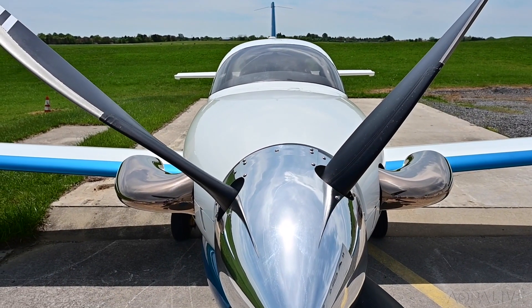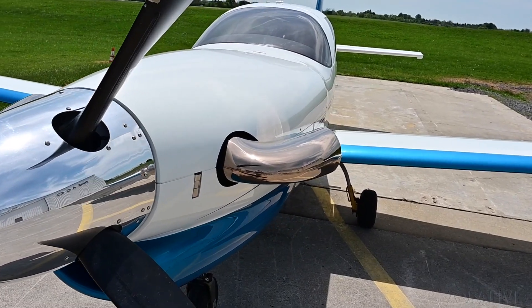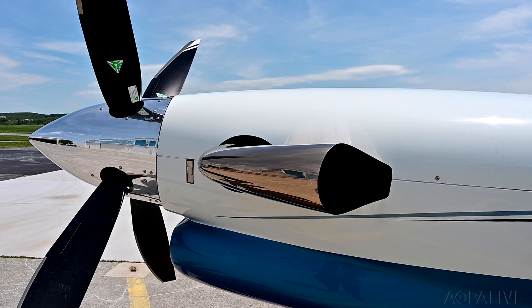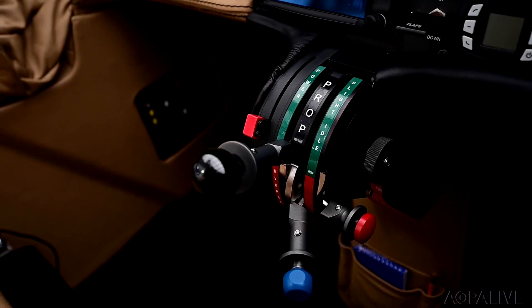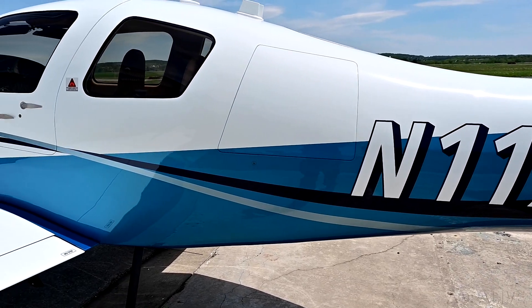The LX-7 looks sleek and powerful on the ramp. The muscular look is accentuated by a long thin cowl and the wide cord of its four-blade MT prop. Fit and finish is outstanding and a clear coat over the three-color paint scheme provides a high gloss.